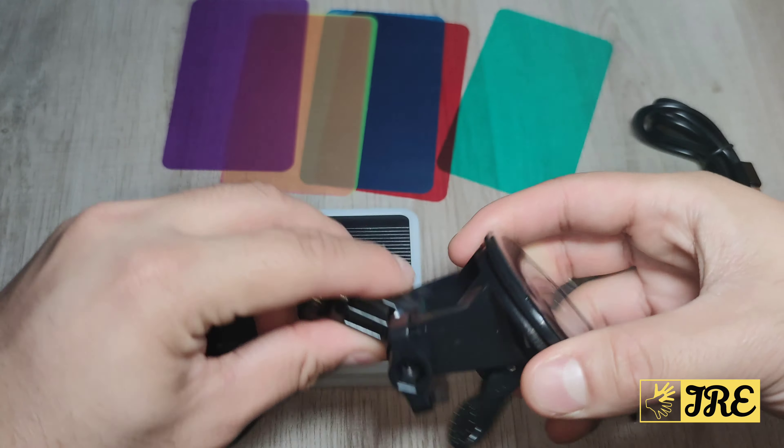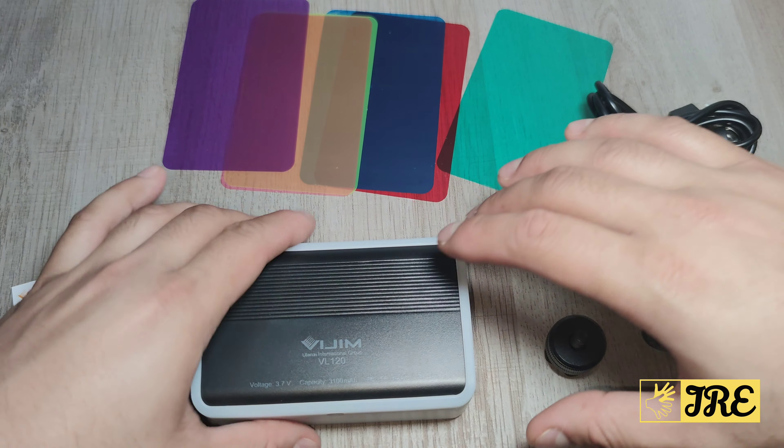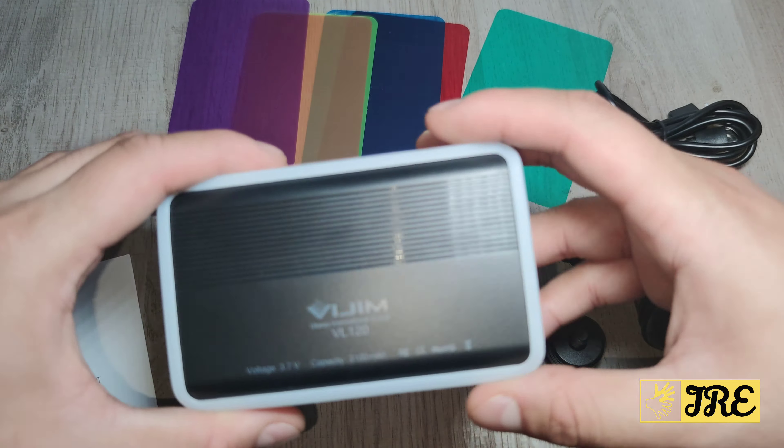It also has a port to mount it on your tripod, and it has a good battery life. It comes with an adjustable mount so you can point it in any direction you want using the screw fittings. It also comes with a USB Type-C charging cable.